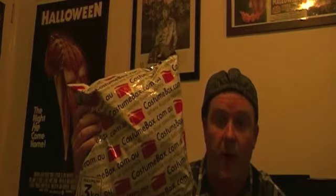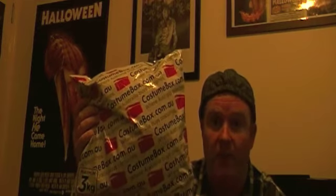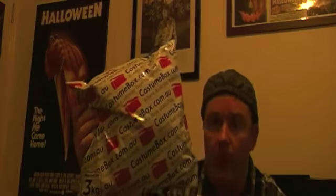Hey viewers and friends, welcome back to another video. Today I've got a little bit of an unboxing for you, or more appropriately an unbagging. I ordered something off eBay and it arrived - the item is in this bag. It's from Costume Box. I've ordered from them before, a few masks and horror-themed props, and they are a fantastic company. This was express shipped yesterday and it arrived about five minutes ago.